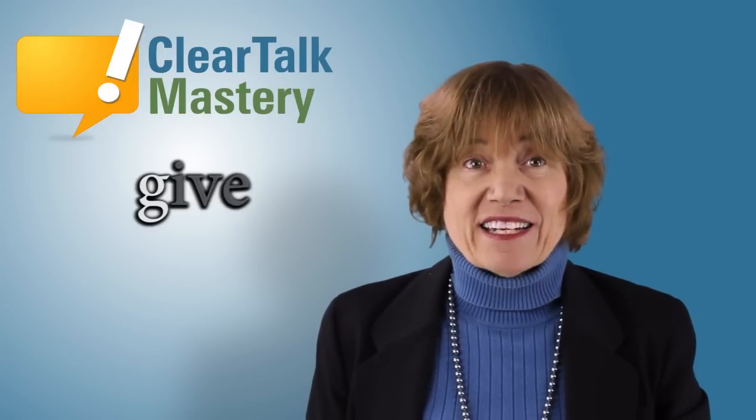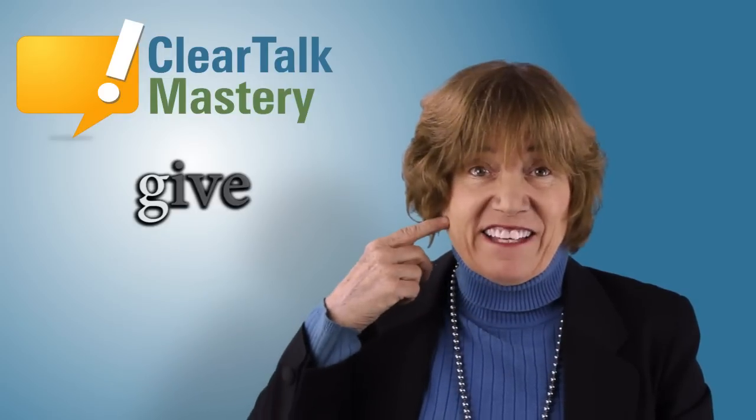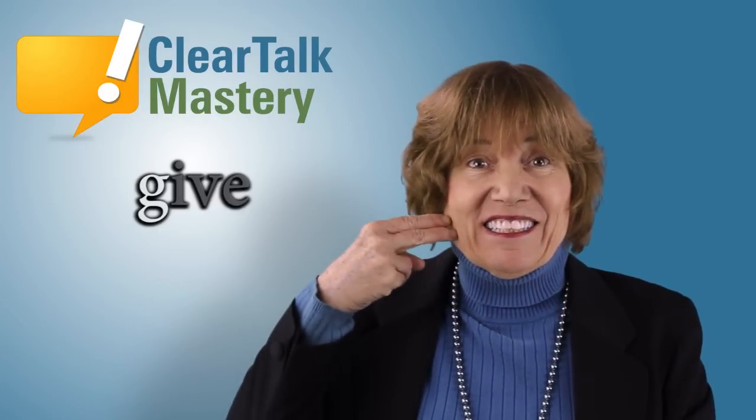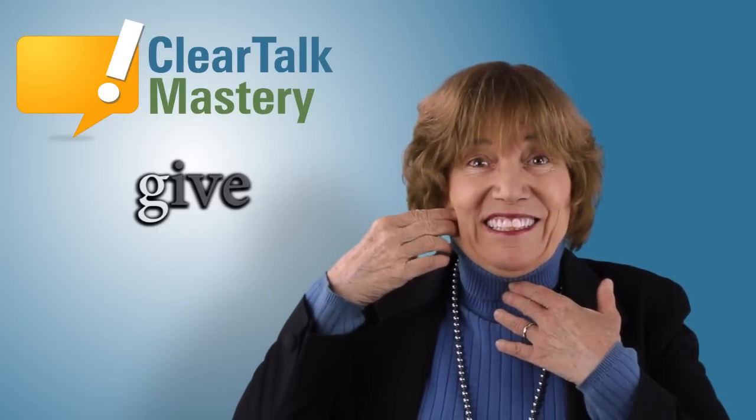So much for the V. Let's turn to the G. To make an accurate G, push the back of your tongue up to hit the top of your mouth. Go up and down quickly like this. Make the sound or voice very loud from your throat. G. You do it.